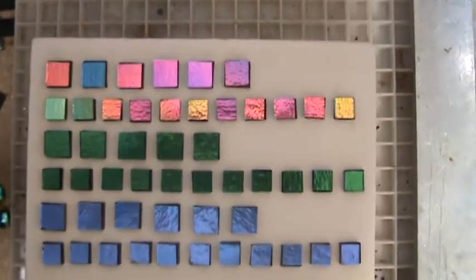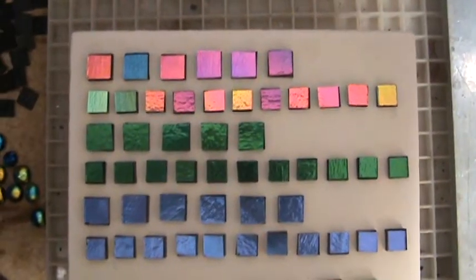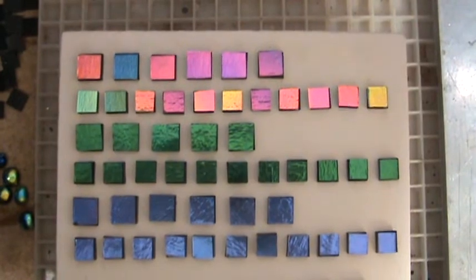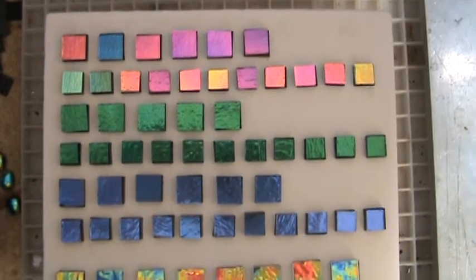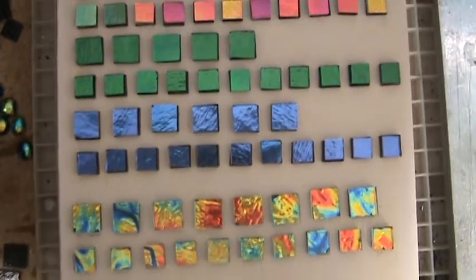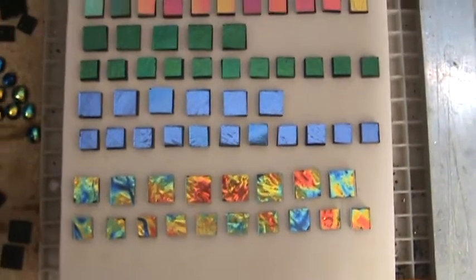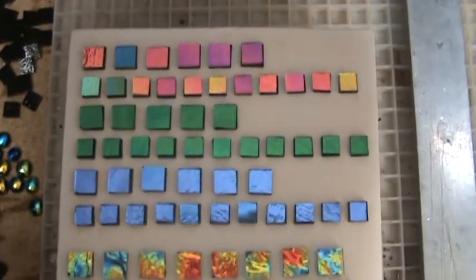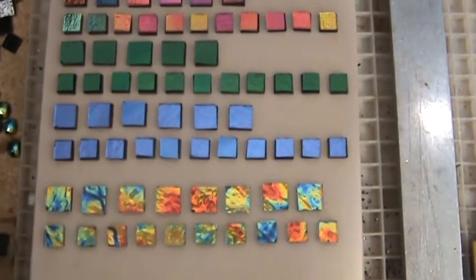If you just fuse the dichroic straight up it's going to shrivel up into just little crunchies. Maybe I'll add one or two of those at the end just to give a comparison. Anyway, looking forward to fusing this — 36 minutes later they'll all be done.